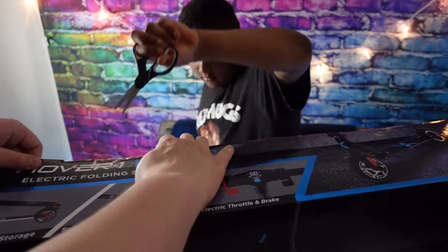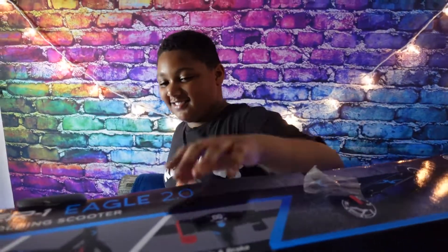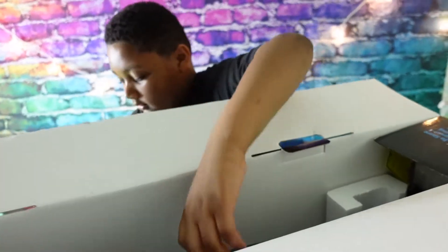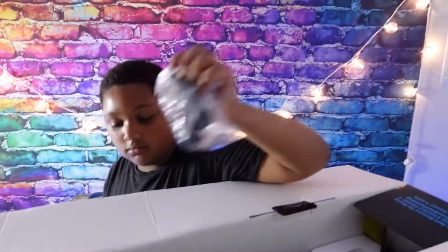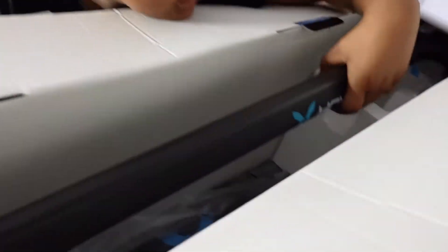Be careful! Dad can help because grown-ups are stronger. Okay, we got the charger, we also got the handles, and we got the base.